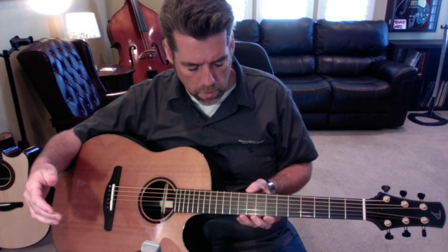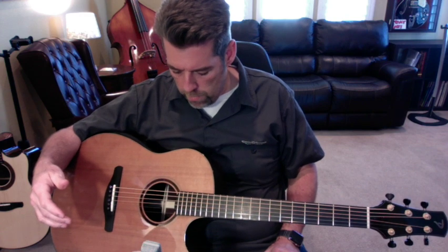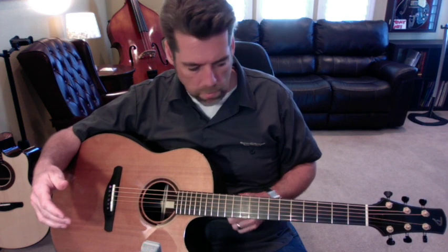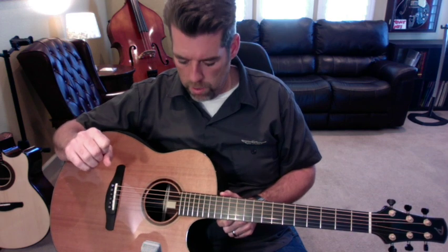I've been fortunate to play several of these models now. I ordered one from Tom and got one of the first ones he built in 2019, and it was long one of my favorite fingerstyle guitars. I had ordered this one last year from Tom, wanting a little bit more of a player's sort of guitar that wasn't quite as expensive and valuable.